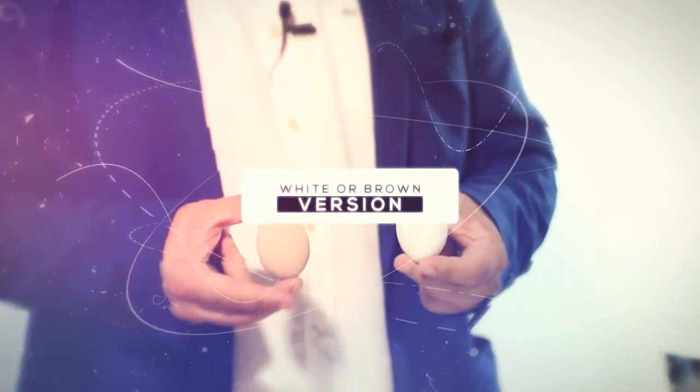I don't know where the silk is. Silk To Egg Pro comes in either white or brown eggs, and all the gimmicks are included.